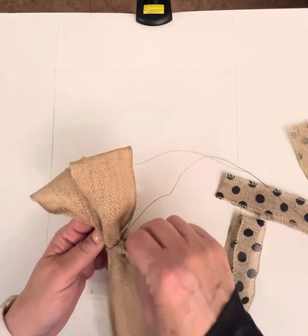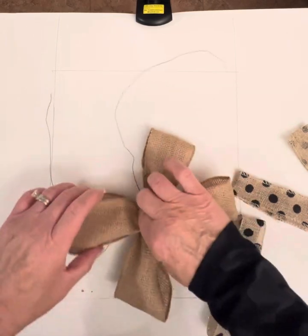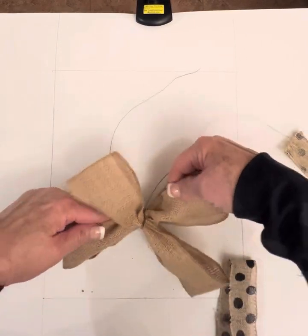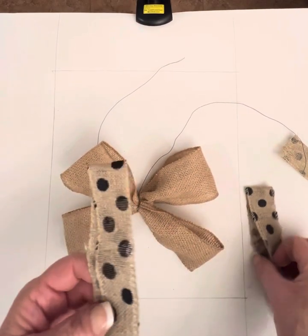When you flip it over and look at it, you should have an X shape that's pinched in the middle — something like this. Then you're gonna do the same thing with your two smaller loops.